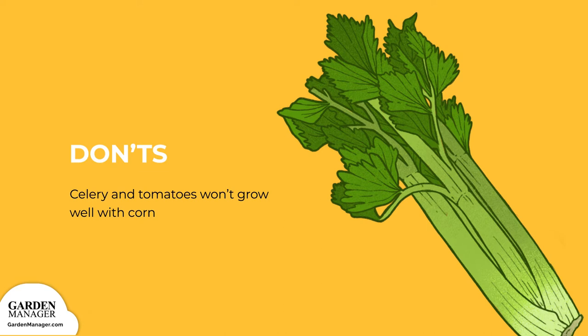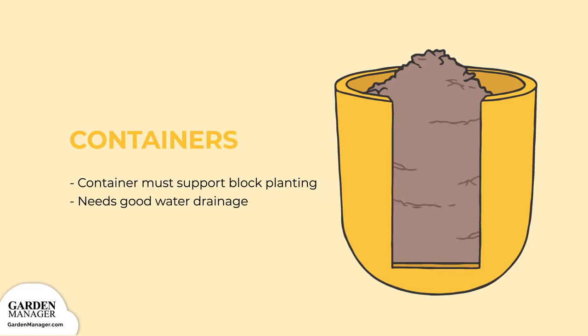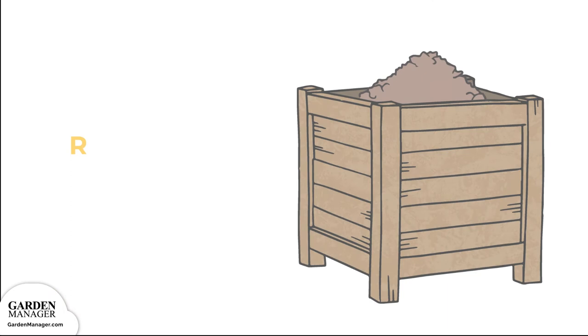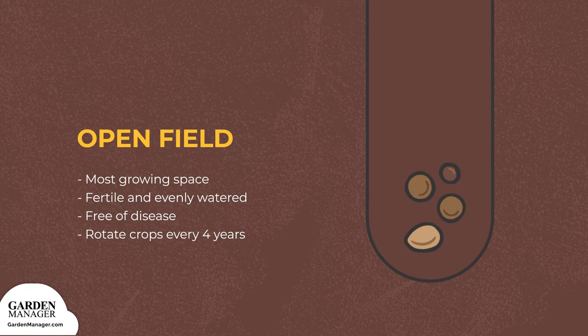Growing Structure Options — Container: you can grow corn in a container, as long as it's big enough to allow block planting. This is important so that your corn can have sufficient pollination by wind. The container also needs good water drainage to prevent diseases from growing in too-wet soil. Raised beds should be at least 6 feet long and 4 feet wide to provide enough space for block planting. You will get the most space when you sow your corn directly into the ground. In general, you can prevent diseases and nutritional exhaustion by rotating your crops every 4 years, and also by composting any old stalks.